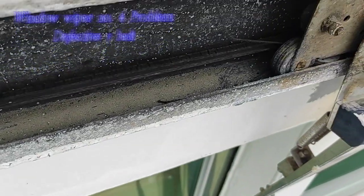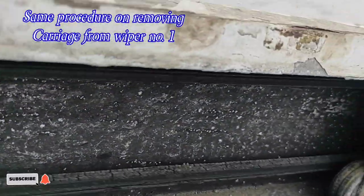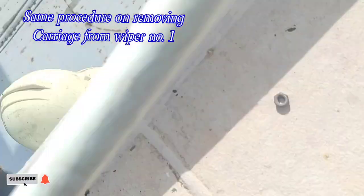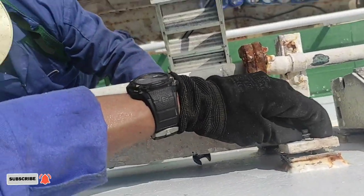Dito, same procedure din yung gagawin namin — itataas lang namin yung kabilang side ng bahagya para may ma-slide namin yung carriage palabas, at para mapalitan namin yung belt at patirin yung mga o-ring ng roller.